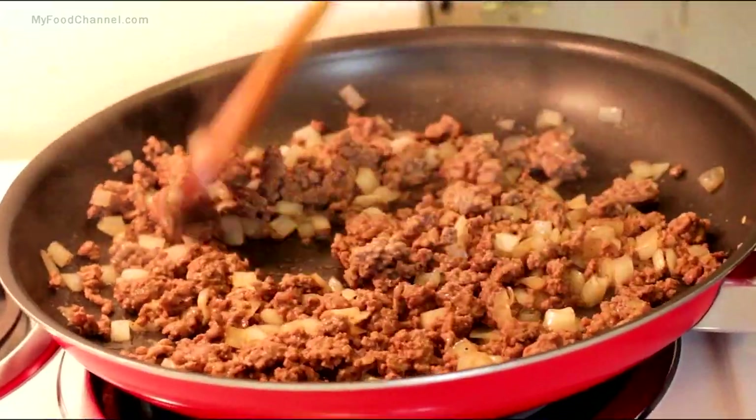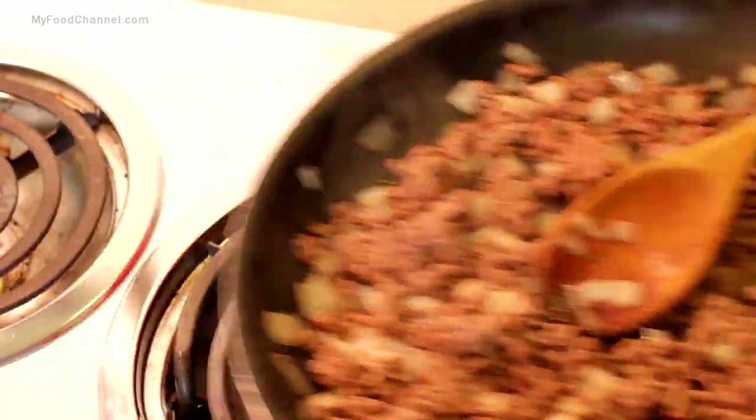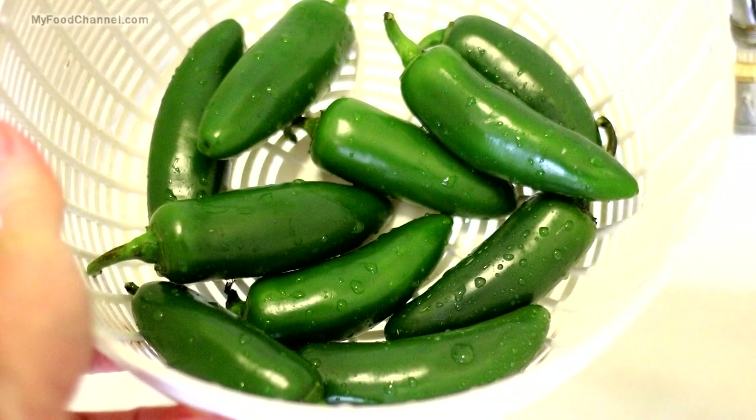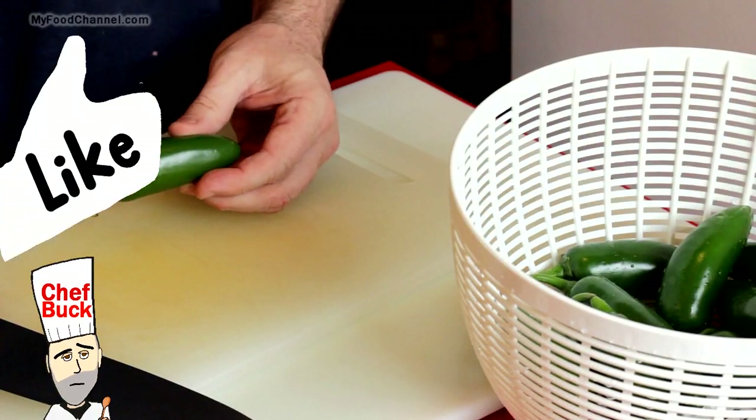Brown it up, then get it off the heat and let it cool down. While it's cooling down, we'll prepare our jalapeños — that's what I meant to say.